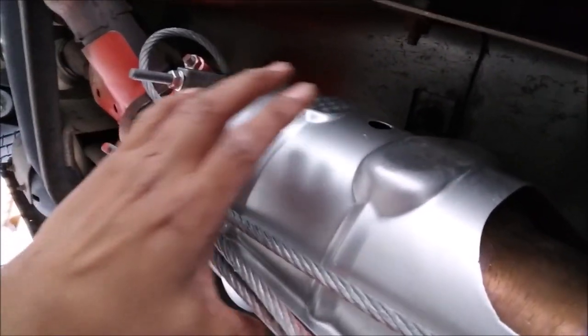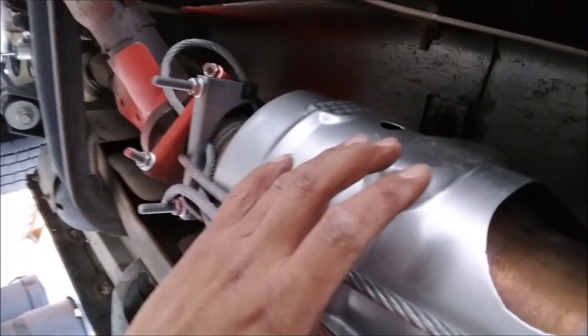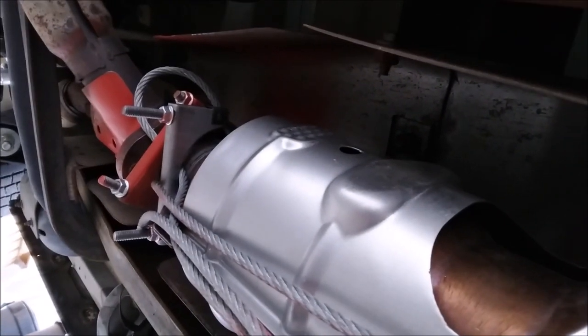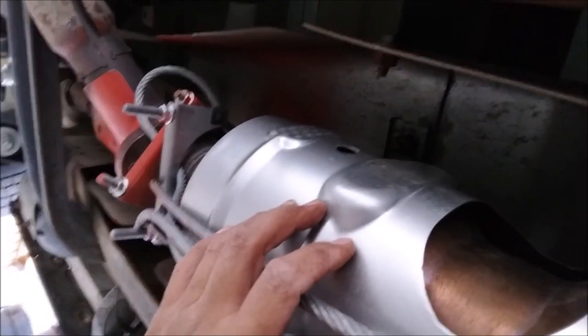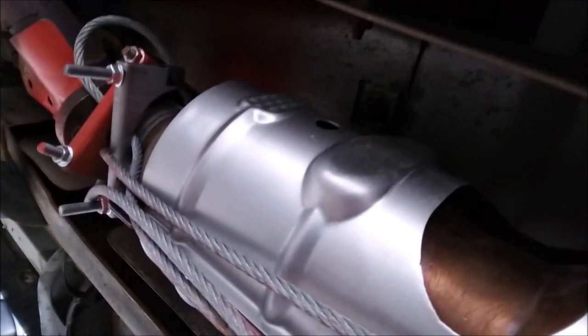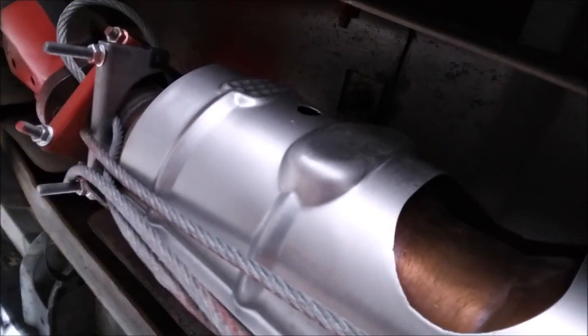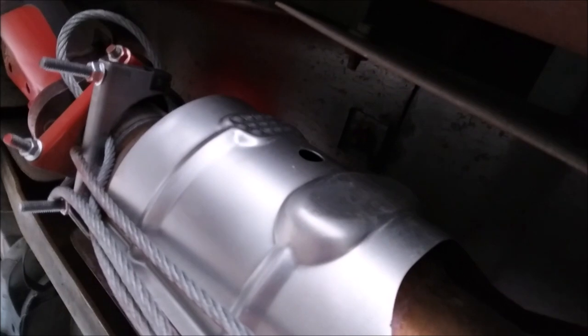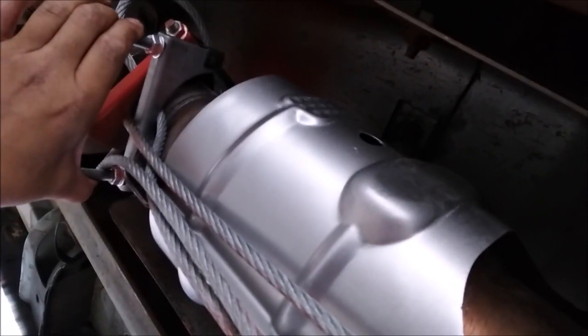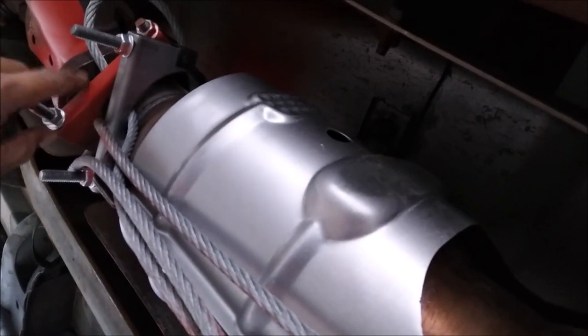I should have gotten nothing but four inch clamps — I got three and a half. This is my second time doing this because I bought a non-California compliant converter, so I failed smog — that's a whole different video. Whatever exhaust you have, go one inch bigger so you can wrap more cable, more layers. I should have used all four inch clamps.